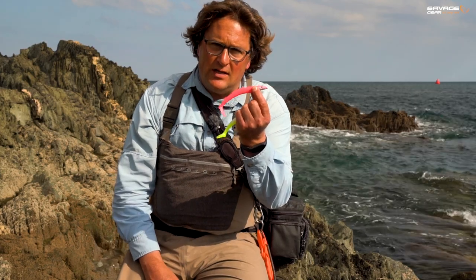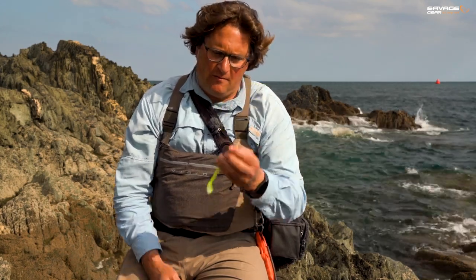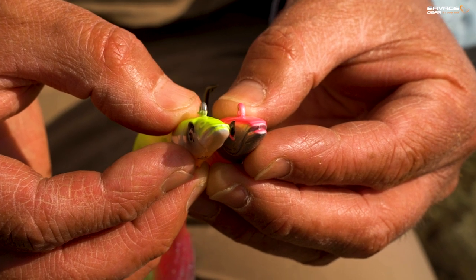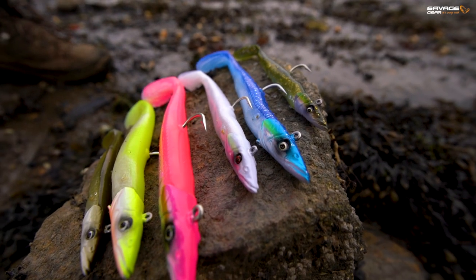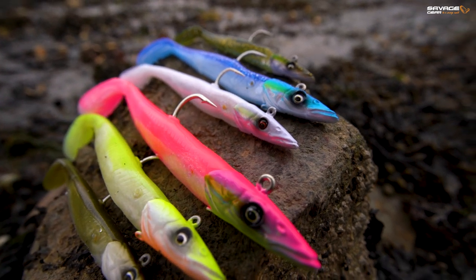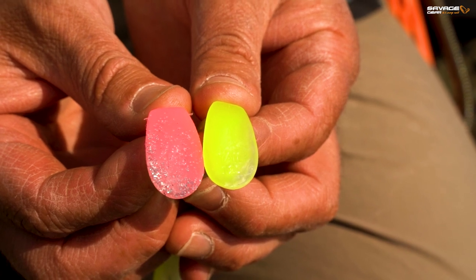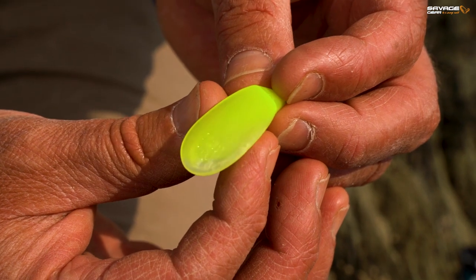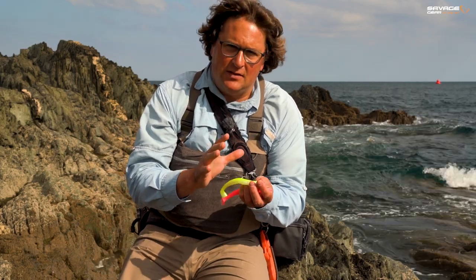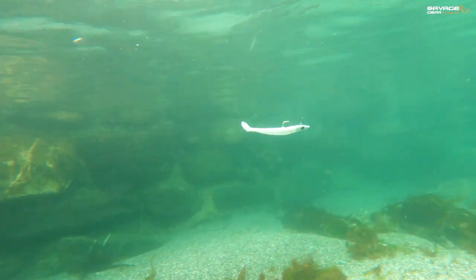That is the original Savage Gear Sandeal, and that is the Sandeal V2. We've played around ever so slightly with the jig head, but we've still gone for that pointy, kind of hard swimming design. We've made very subtle adjustments to the tail on the V2, which gives a bit more of a thump. Both Sandeals are lovely in the water, but I can definitely feel that little bit more kick on the V2.